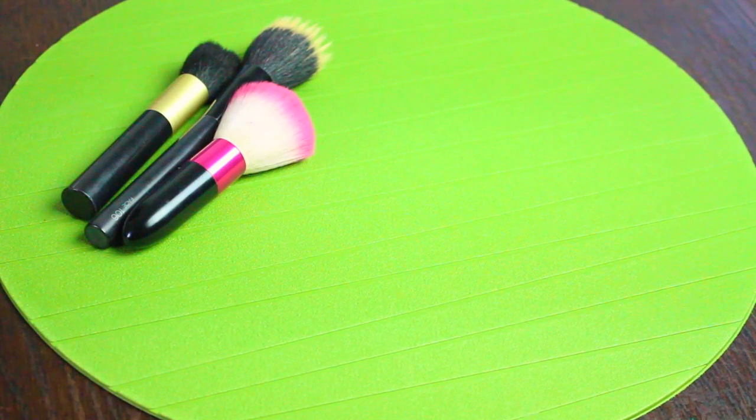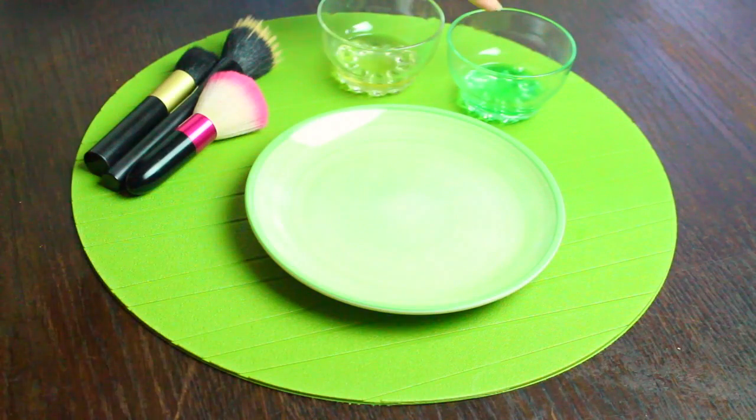Hey guys, welcome to Solutions Room. If you're looking for a solution on how to make your own makeup brush cleanser, all you need is 2 tablespoons of washing up liquid or dish soap, whatever you call it. This is to disinfect and clean the brushes.